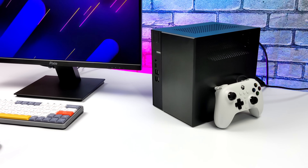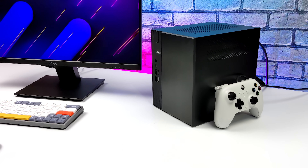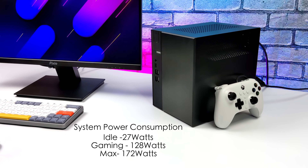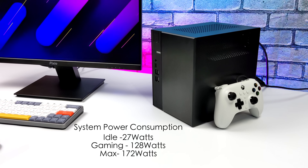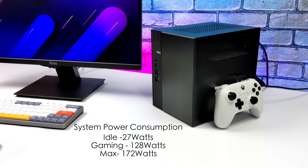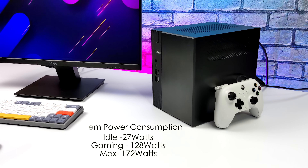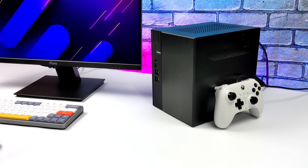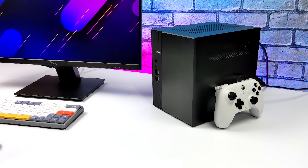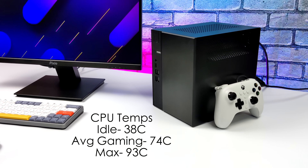Looking at total system power consumption — idle is around 27 watts, gaming pulls 128 watts, and the maximum I could get from the wall was 172 watts during an extreme stress test with all six cores, 12 threads, and the RX 6400 fully maxed out. You won't see that kind of wattage during normal use.